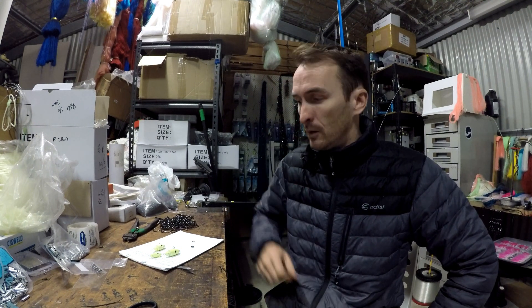Hey guys, Sean here from PE Tackle. I'm just here to show you a few effective ways of using our Pili Bombs and our BFG Ganks for trout and red throat, red emperor, Maori cod, and all sorts of species off 1770 or anywhere off the coast, including snapper off Brisbane and Gold Coast.